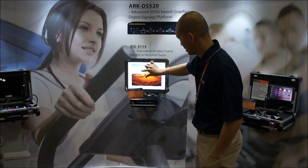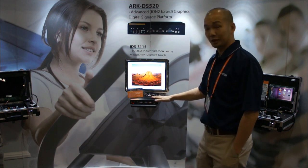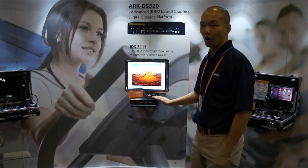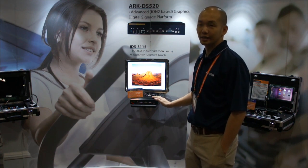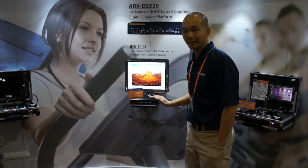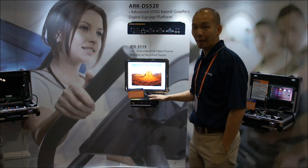The unit that outputs the display is actually the Arc DS-520. The Arc DS-520 is a signage display, and with its form factor it's able to mount to the back of the display, or it could be hidden somewhere in a cabinet.